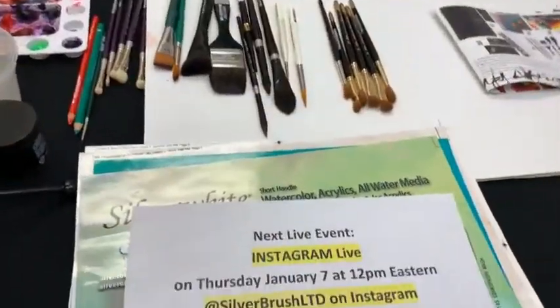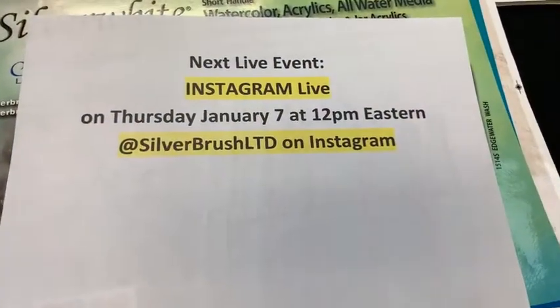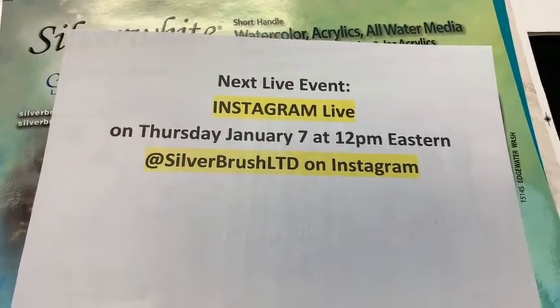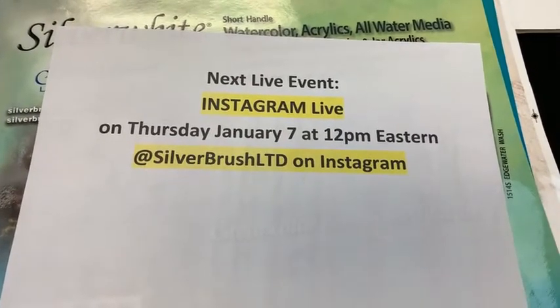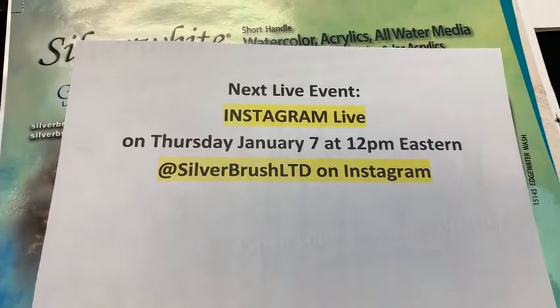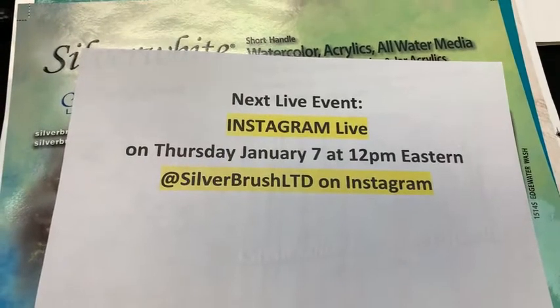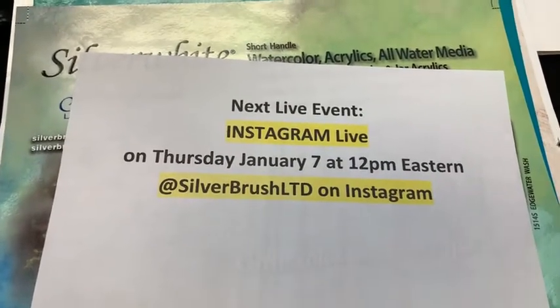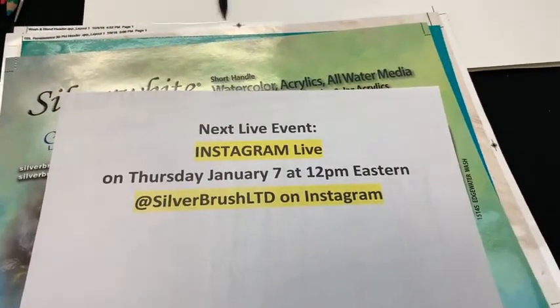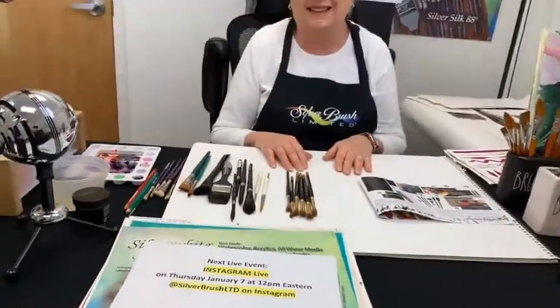I want to interrupt for just a second — our next live event is going to be on Instagram. We're going to hop over to Instagram in a couple of weeks, after the new year, on Thursday, January 7th at 12 p.m. U.S. Eastern Time for Instagram Live. For those not already following Silver Brush on Instagram, it's Silver Brush LTD — same as here on Facebook. Please check us out over there. If I can figure out the technology with Kira's help, we'll simulcast here on Facebook too.